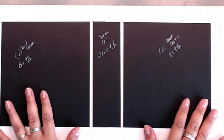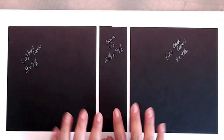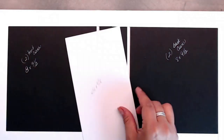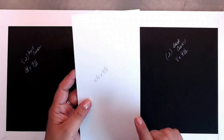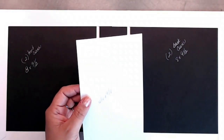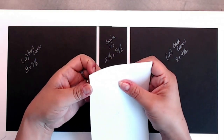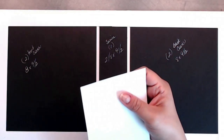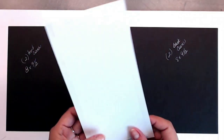Now we're going to start decorating the inside of our book. To cover up this part in here, you're going to need one piece that is four and a quarter by nine and one eighth. You should have this piece in your stash, in your scrap pile, from cutting our pages and cutting our paper down for covering our book.